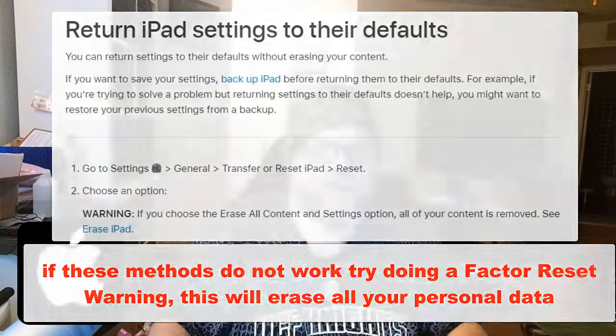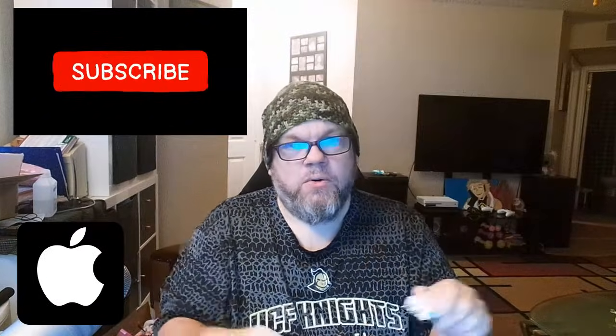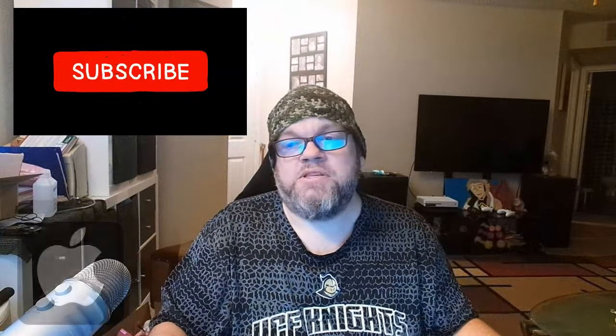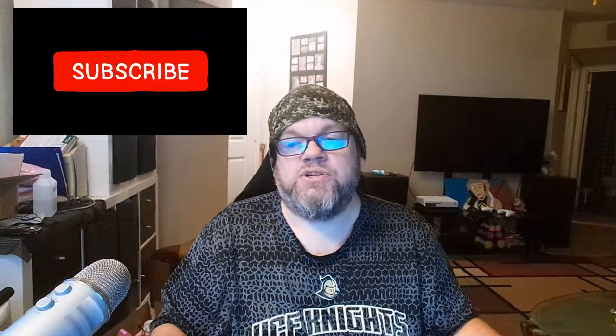I hope that worked. If it doesn't, let me know in the comment section — or let me know what did work. Thanks for watching, make sure you subscribe.